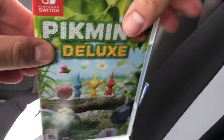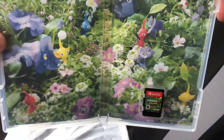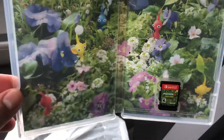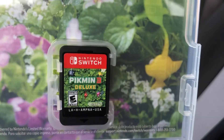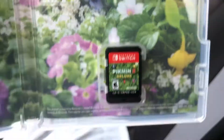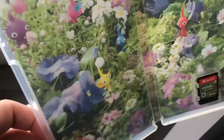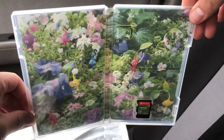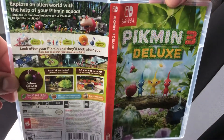Alright guys, this is without the shrink wrap. Let's see what we have inside. The little Pikmins — that guy Oliver, he's not in here. So this is the cartridge, as you can see: Pikmin 3 Deluxe. And then you get some info. That's a beauty right there, I love it.